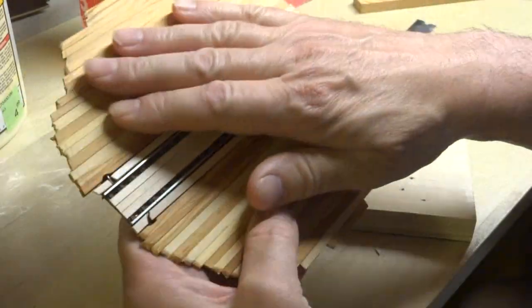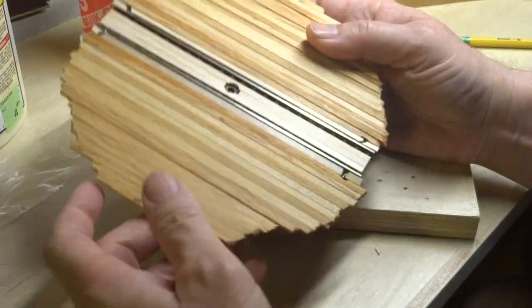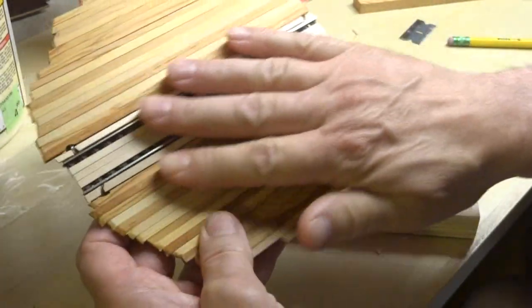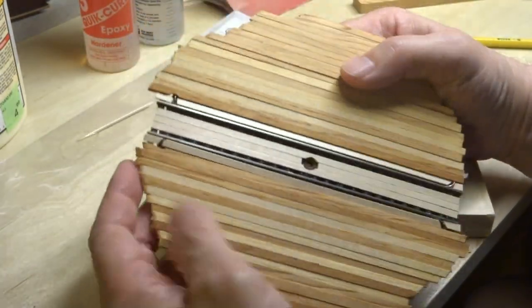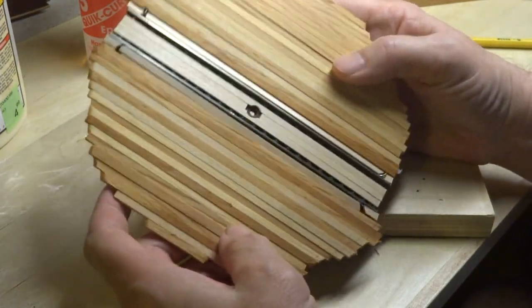Now everything is set up, as you can see here. Pretty rough around the edges — I just roughly trimmed these. So now what I have to do is some happy little sanding to see if I can smooth this back into a circle. That's the next step.